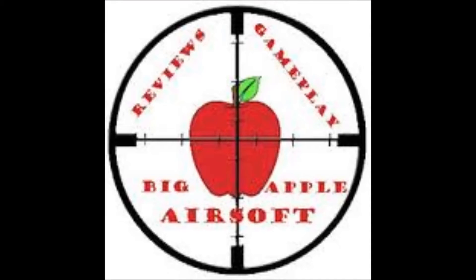What's up guys, Big Apple Airsoft here. Today we'll be doing an audio recording over some pictures. In today's episode we'll be talking about high caps versus mid caps. I've seen a lot of questions about what to use — high cap or mid cap — and in this video I'll be talking about the differences, pros and cons, so you guys can make an educated decision on what type of mag you want to use.